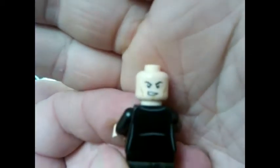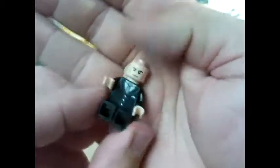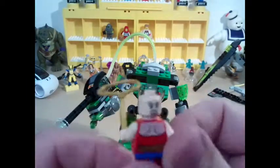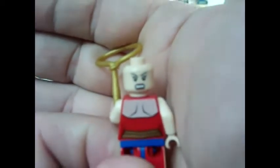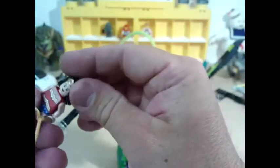Lex has got the sort of intent smirk, or the serious 'I'm about to really give Superman what for' look. Wonder Woman — is she a double face as well? Yes she is. She's got the intense look, and then the glamorous pose with lippy on, looking a bit like Sinead O'Connor at the minute.